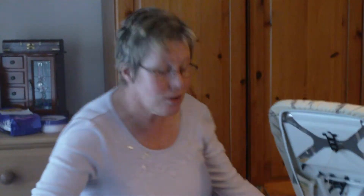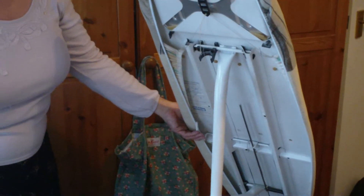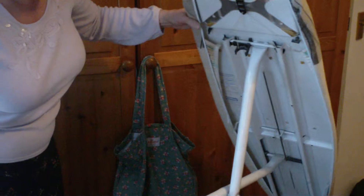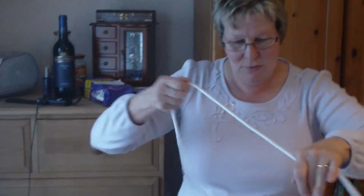Up here. Look. Do you see this? Do you see it? Yes. And then you go like that. You have it as high as you want. Right, you get the iron. I'm going to unravel it. There it is. Make sure that's not going to kink. And then you plug it in here, yeah, or down there, wherever you're going to iron.